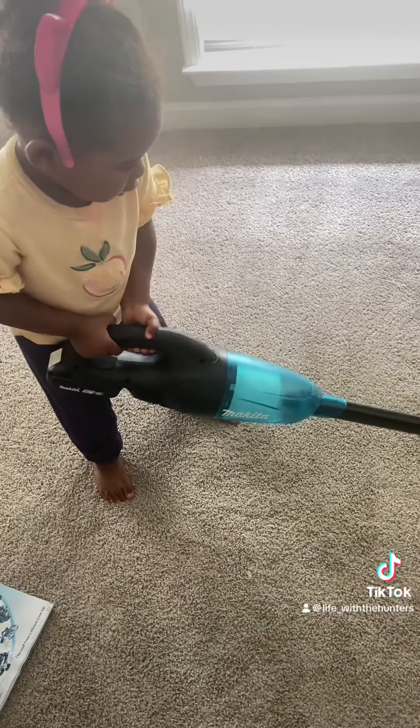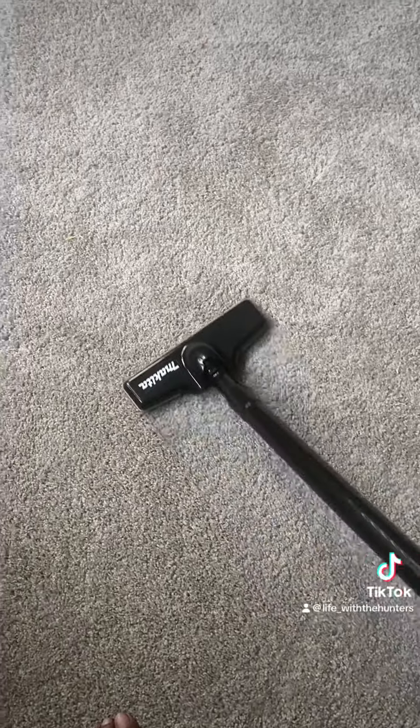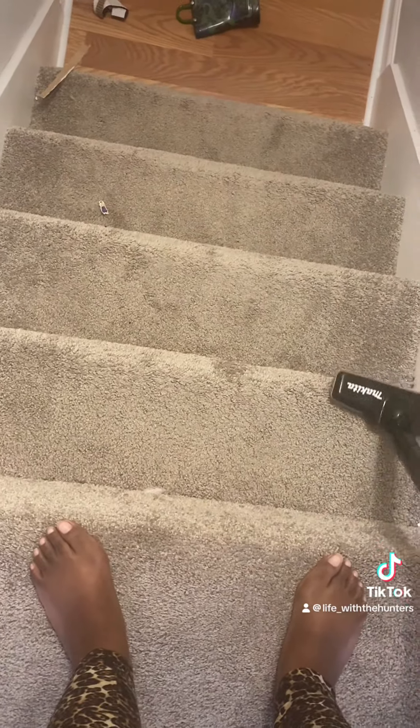Of course if you have a toddler they need to participate. The traction is pretty smooth on the carpet. I noticed with bigger items you kind of have to lift and tilt to suck them up, but the good news is suction is pretty strong and it will suck up the bigger items, which I had a lot of here in the kids room.